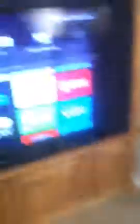So now, to get out of Roku I go back here to the source, and I just push the arrow over to the TV.